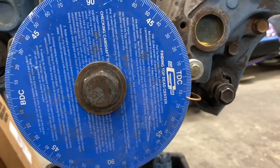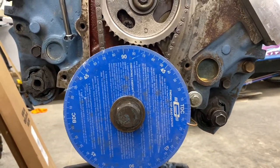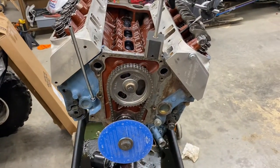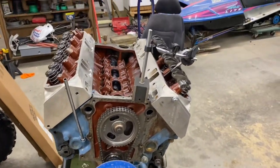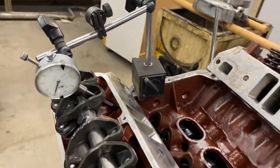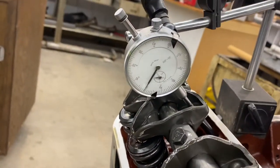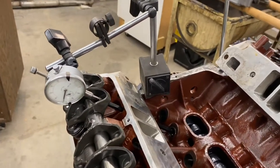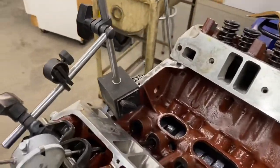That's 14 degrees before top dead center — that's where the manufacturer says to set it, and that's where I'm going to leave it. That's on the straight-up position on this timing chain, so that tells me the timing gears, chain, and cam are ground pretty accurately. We checked it immediately, and now after giving it some time the valve spring has collapsed the lifter and we're about back to zero — that's why a solid cam lifter would work much better. But we caught it before it bled down and the numbers line up with what I expected.